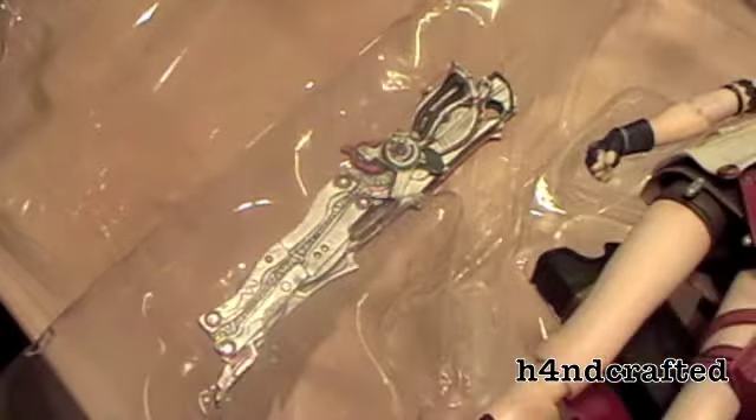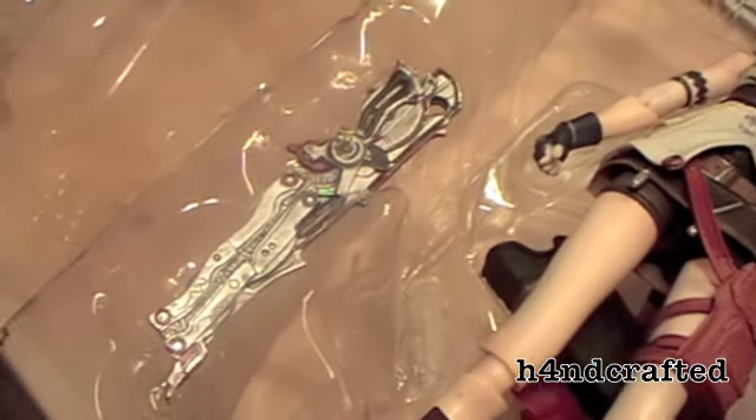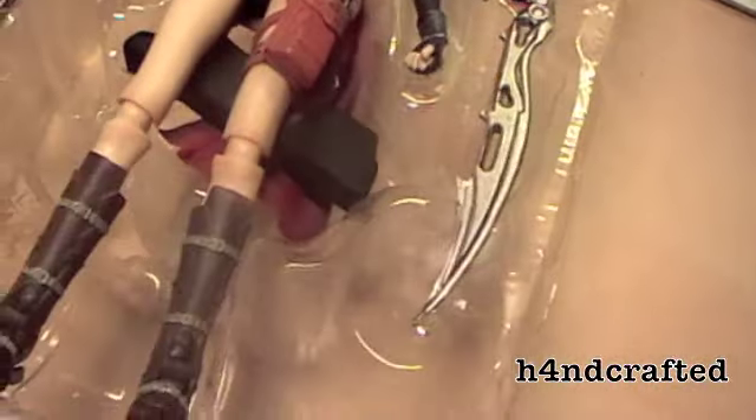You also get her sword-gun thing — whatever you want to call it, it's got various names. It comes in open and closed positions. The gun opens up and there are movable parts, which you may not notice unless you check the instructions.